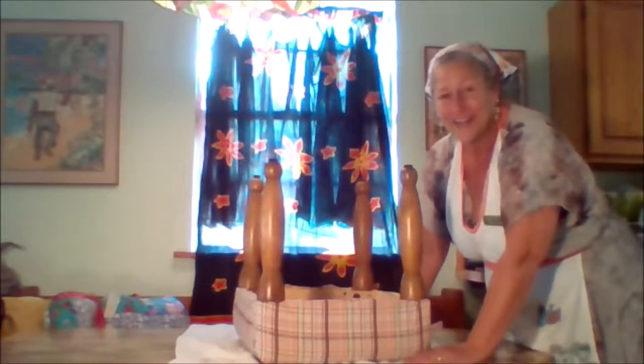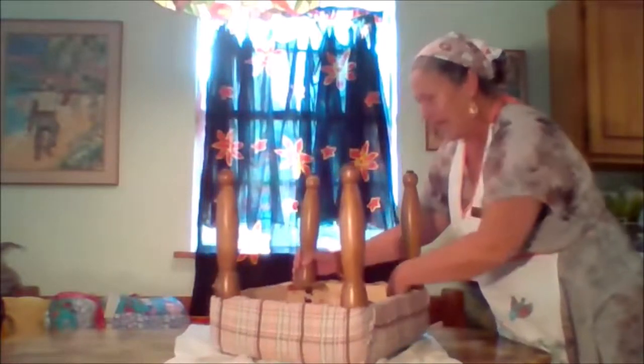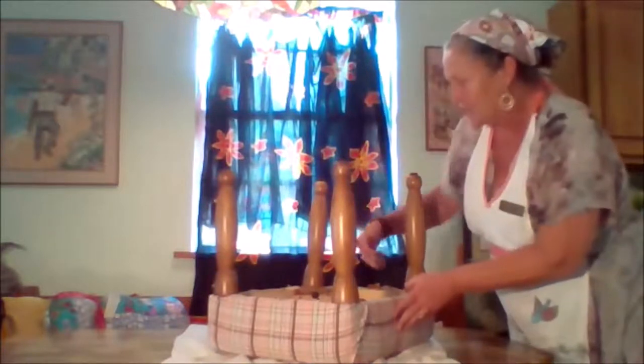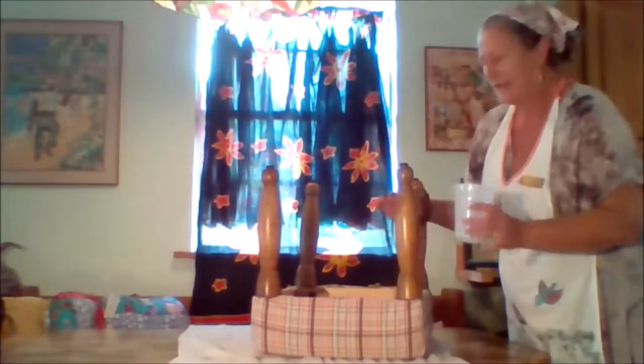What we need to do with this ottoman is figure out how to take the fabric off. This ottoman is from my friend Karina — when I had to revert to plan B, I asked if she had one I could recover, and she did. I can see there are hex bolts in the corners — eight total — plus a couple of screws in each bracket. I'm going to take my hex key and start disassembling. To make sure I don't lose any parts, I'll put them in this plastic cup.